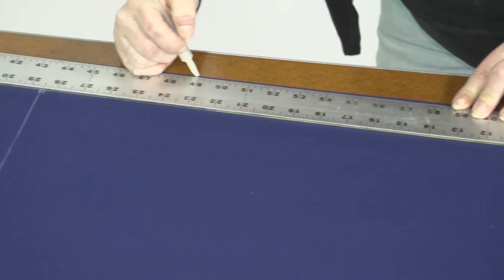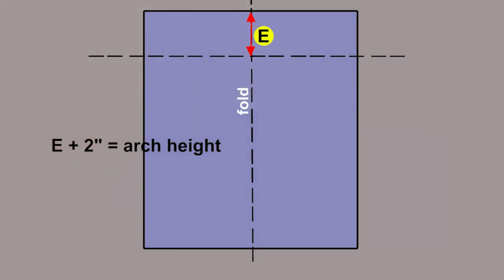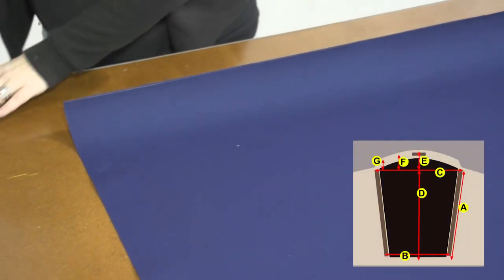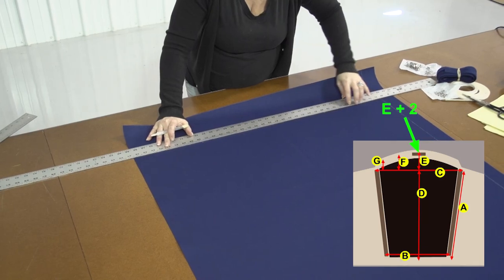Once that's done we'll concentrate on the arch at the top. We have a measurement that already has 2 inches added on for the double hem. We'll take the sum of that and place a straight line at that location all across the top of the rectangle. Here she's marking down that sum and then she uses a straight edge and strikes a line down.